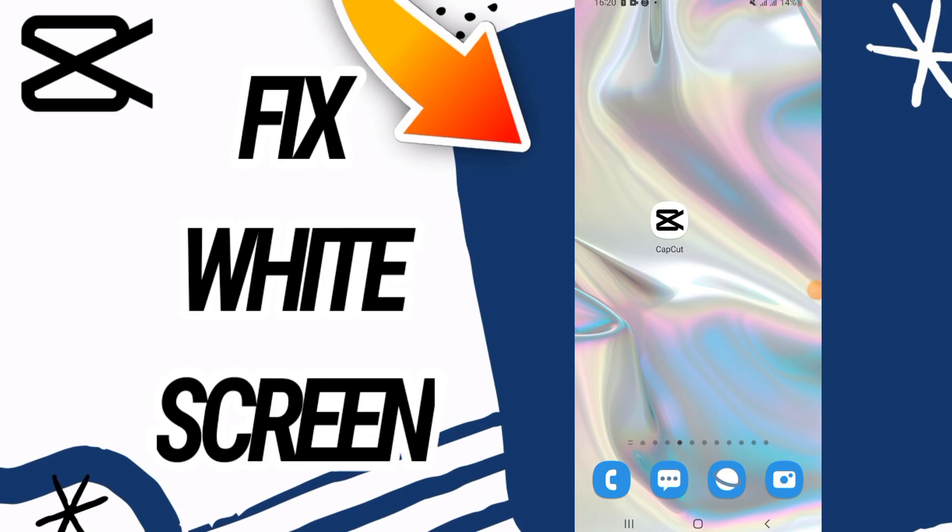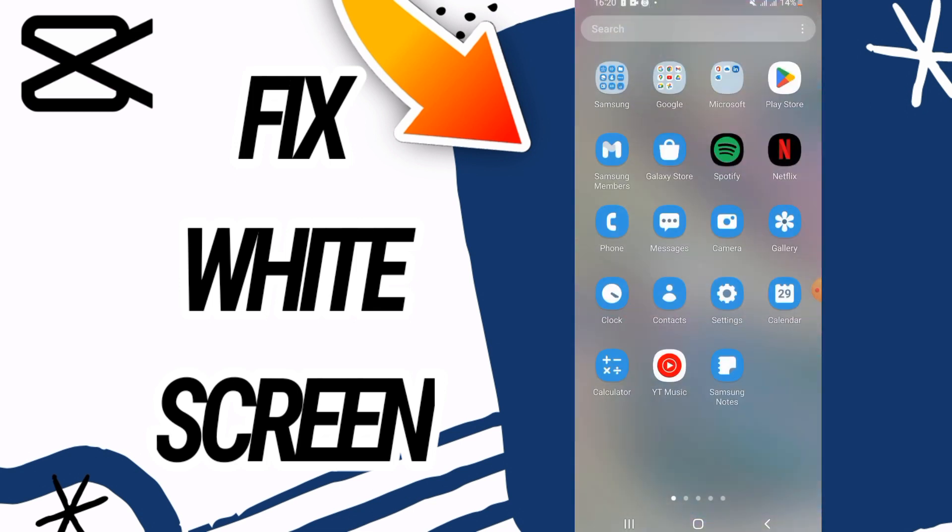How to fix CapCut white screen. Hello everyone, wherever you are. I'm going to show you today how to fix this problem on your CapCut. Just watch this video to the end.